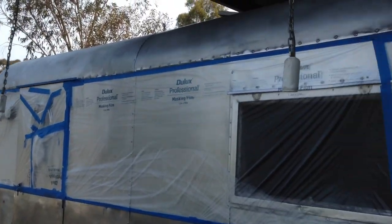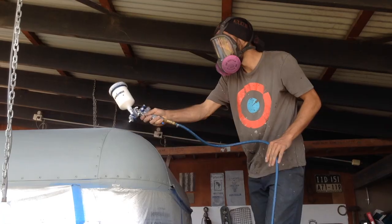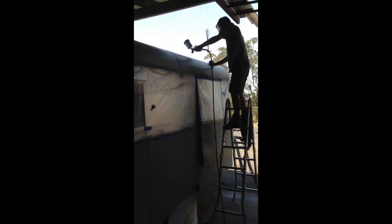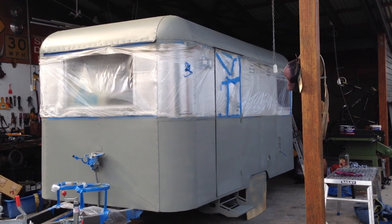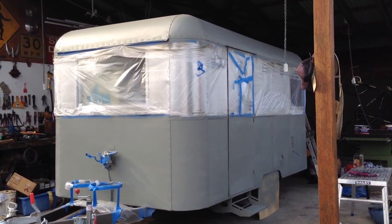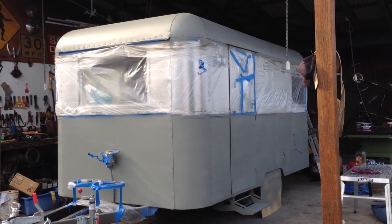This is pretty much ready to be painted now. It's all been solvent cleaned after it was rubbed back. That's the etch primer shot — all painted up and ready to go. We've got to give that a rub back with some wet-and-dry and then we can shoot the first colour coat, so there'll be two coats on top of that.